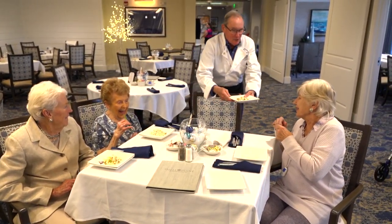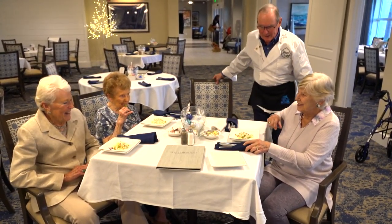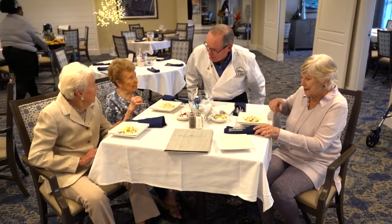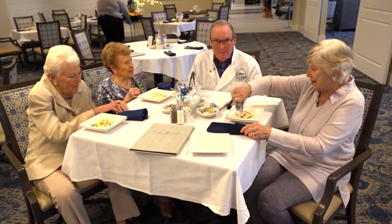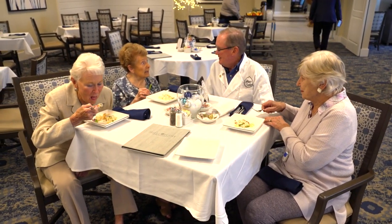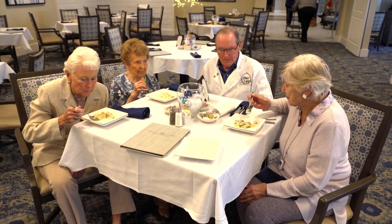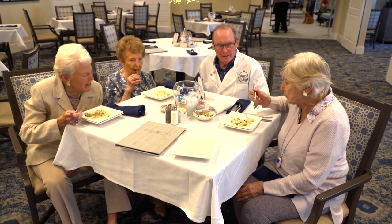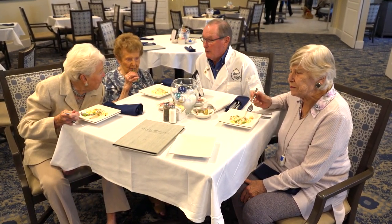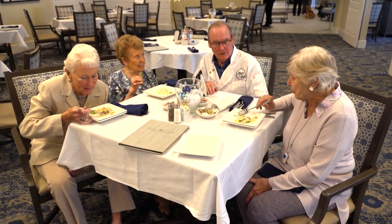I saved the best till last. Thank you, David. What do you think? Why don't you taste it — tell me how it tastes. The taste is very good. Mild, but good. Do I taste pineapple? There's no pineapple — that's the apple, I think, because it's a sweet apple.